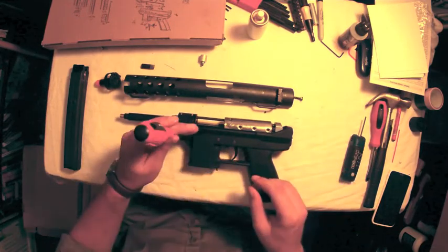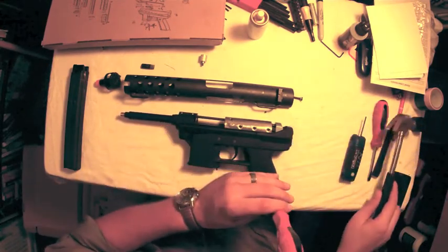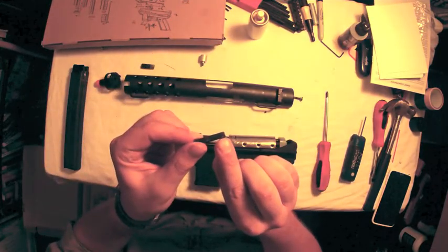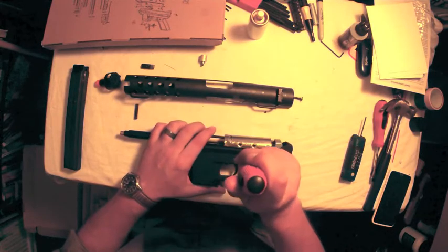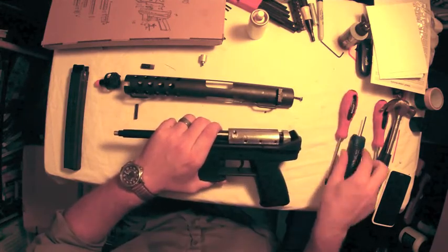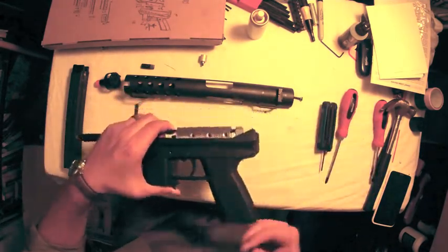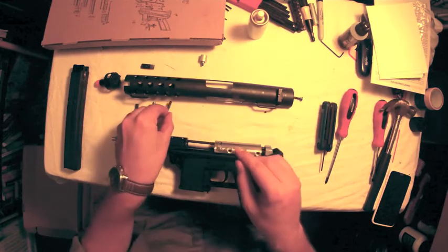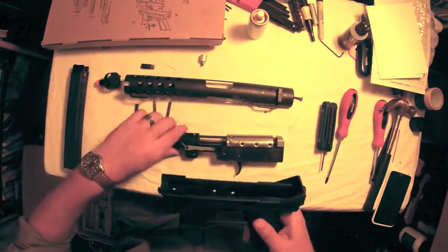There are three pins that hold the internals in the gun. The front pin is a little bit larger and might require some force. It is a set pin with grooves on one side that will kind of lock into the polymer body, so you want to make sure you remember what side those grooves came out of. The other two pins are retention pins with springs inside and they have very little need for force — you can just poke those through the body. They have a little indent around each of the pins on the top where the springs lock in, and you can just lift the internals right out of the body.